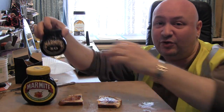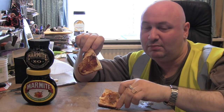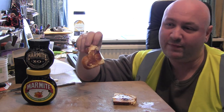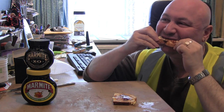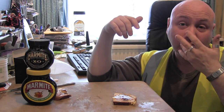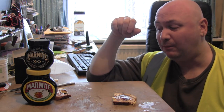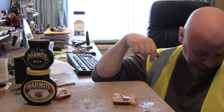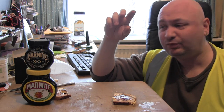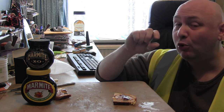These are the stars of the show — regular Marmite and XO Marmite. Obviously let's start off with the regular. Oh — outrageous! God damn it. Glad I'm wearing my high-vis. That is delicious, tangy, got that kick to it, strong yeast flavor, almost beefy.